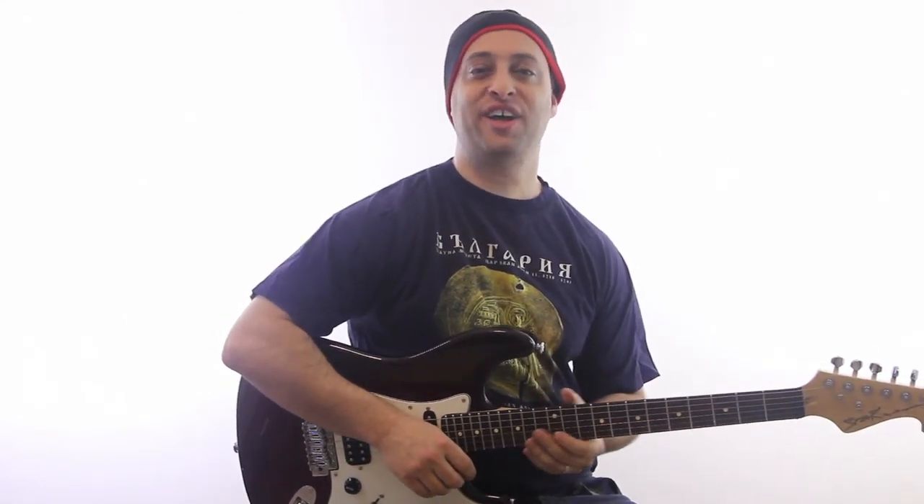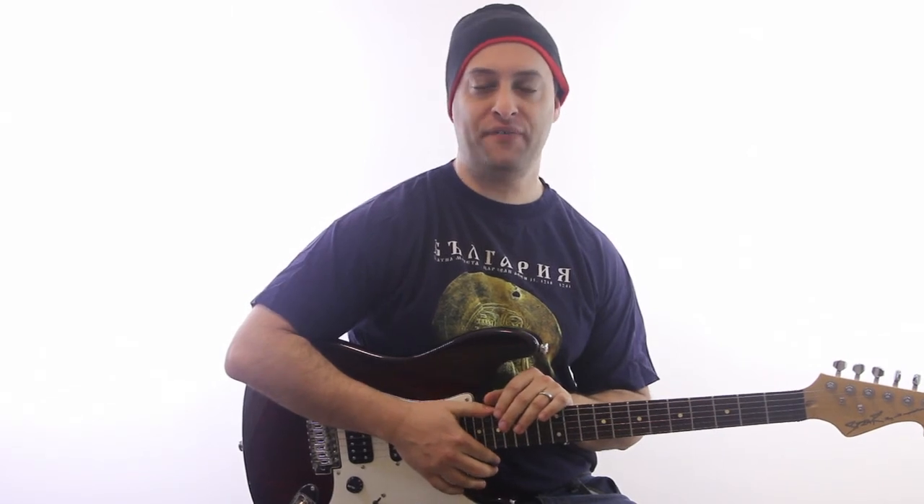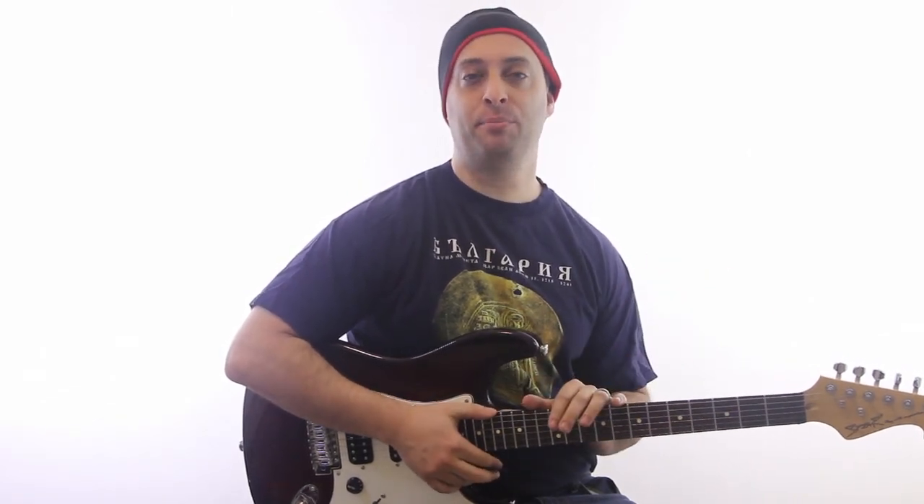Hey guys, Claude Johnson here with GuitarControl.com, and I want to talk about some real basic beginner blues stuff: the 12-bar blues form.